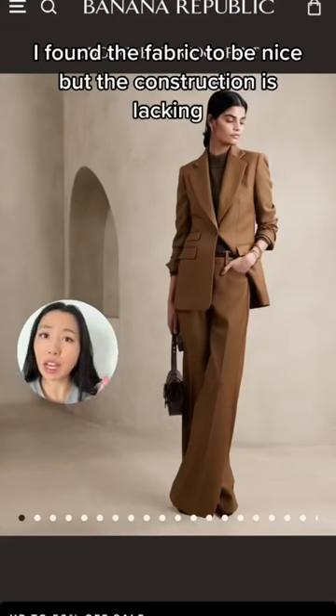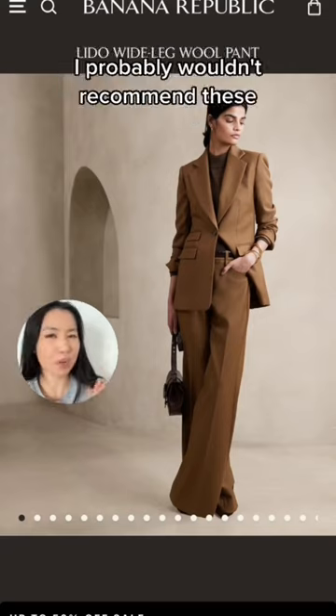These pants cost $200. I found the fabric to be nice but the construction is lacking. I probably wouldn't recommend these.